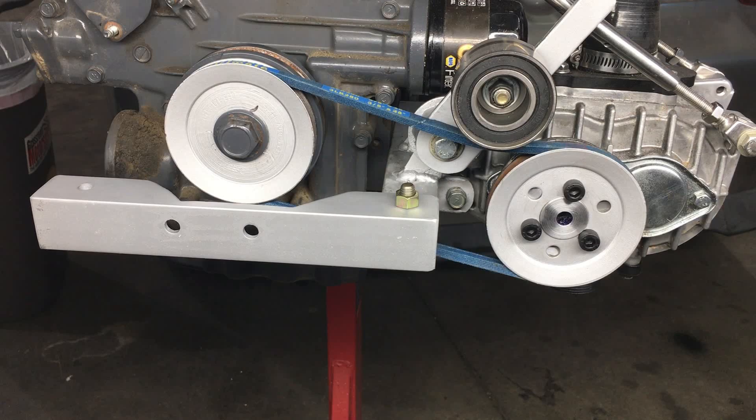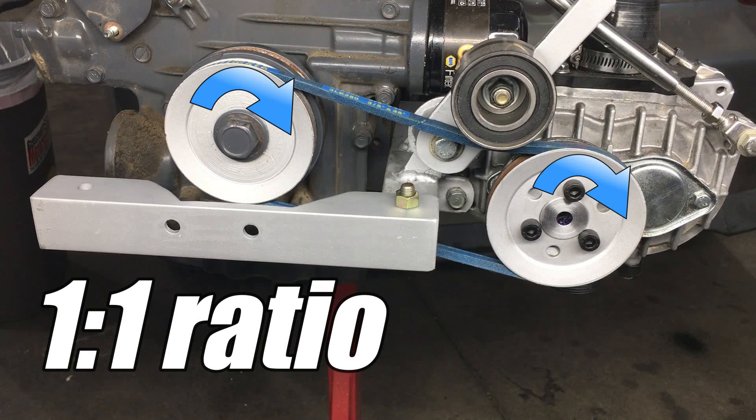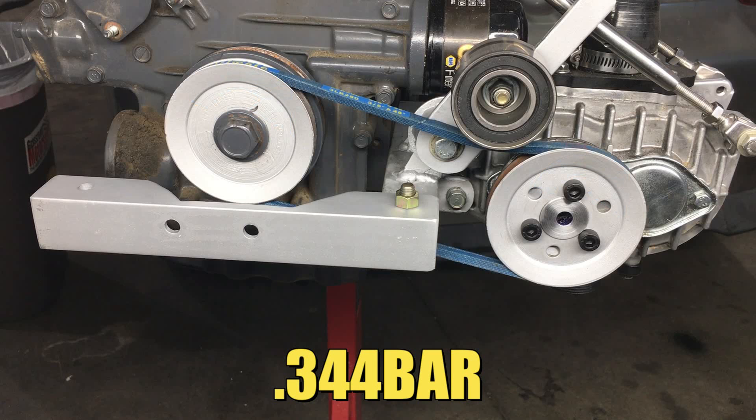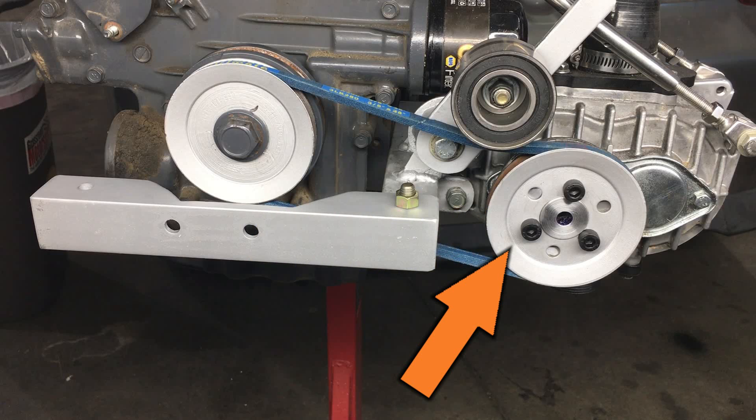This is a mock-up of the supercharger system that we have installed in our Honda project car. Currently we're running a 1 to 1 drive ratio, and that's generating approximately 5 psi of boost, which isn't much, but on this little engine it made a huge difference in performance. Today we'll be replacing this pulley with a custom-made smaller pulley, and that should increase the speed of the supercharger and allow it to build more boost. Let's get started.